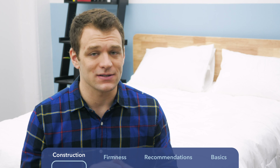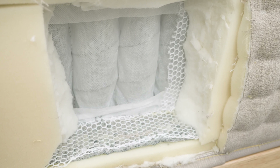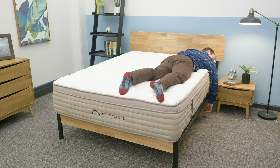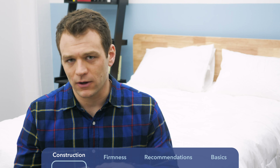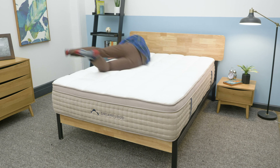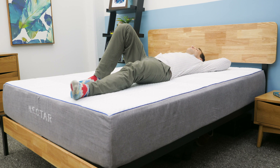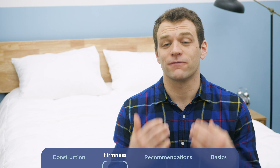Something nice about the DreamCloud is that wrapped around the entirety of the pocketed coil support is a high-density polyfoam edge support layer. This runs around the edge of the mattress, giving you extra support near the side so you don't collapse it when you roll toward the ends of the bed — helping you feel more secure. It's a really nice touch for couples. Of course, what you'll want to know most is what it actually feels like to lie in bed.